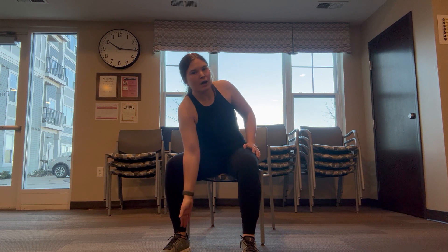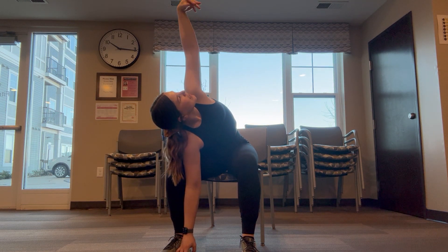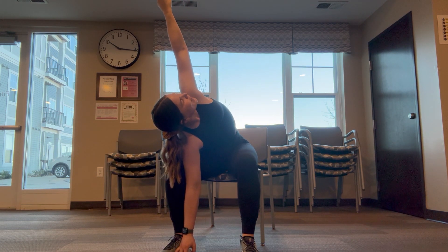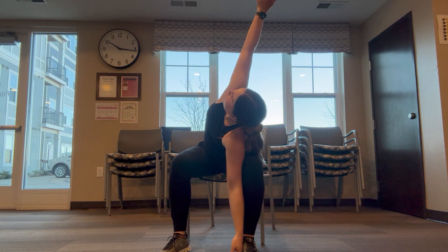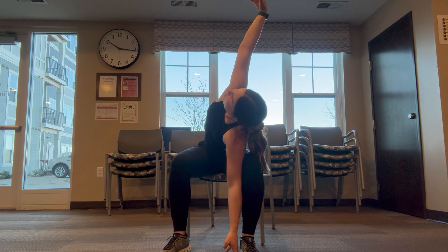Beautiful, drop that leg. Right hand slides down the side, try to touch the ground, hand comes up — big back stretch here, extended side angle. Roll up, other side when you're ready. Hand comes to touch the ground, gaze follows up to the top. Beautiful.